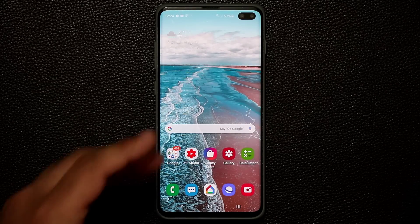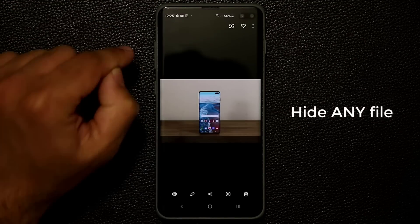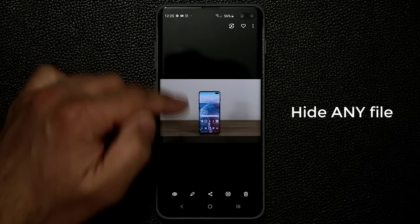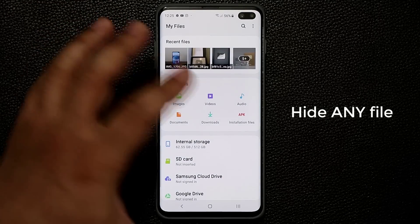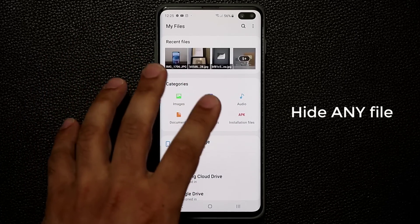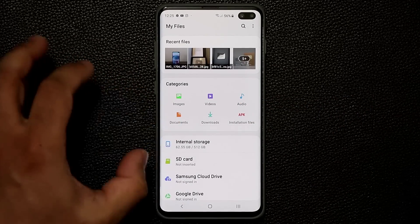You can also perform Secure Folder operations from My Files. Open My Files, tap on a file, and you can move it to Secure Folder — it doesn't have to be an image. It could be a music file, an audio file, a PDF file, or even an APK installation file. Whatever you want can be moved to the Secure Folder from My Files, and you can use your internal storage or SD card if you have one.